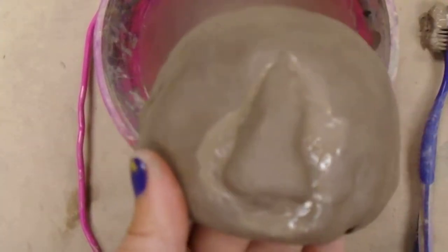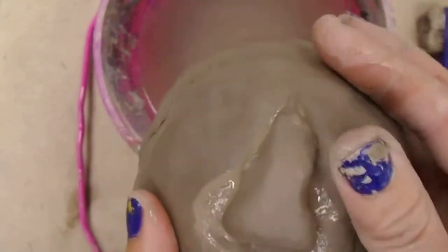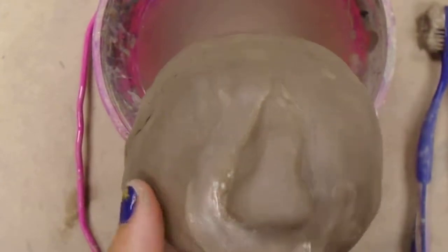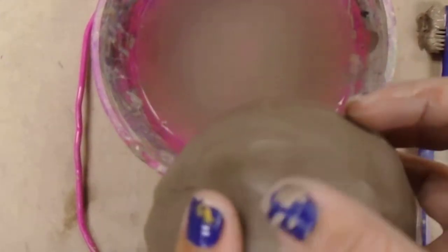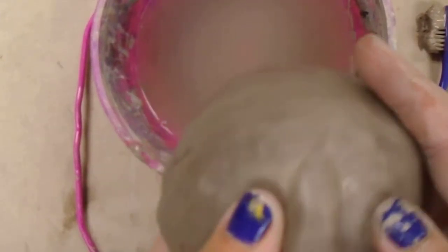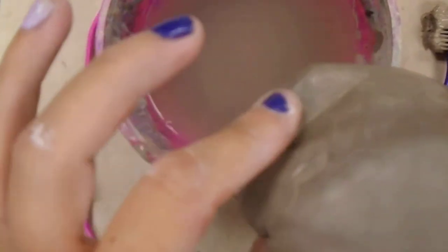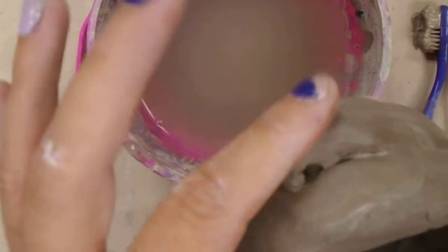Now I'm at step four, which is to smooth. I'm going to smooth away the extra slip and then try to blend in my nose to the rest of the face. I need to push that down a little bit harder.